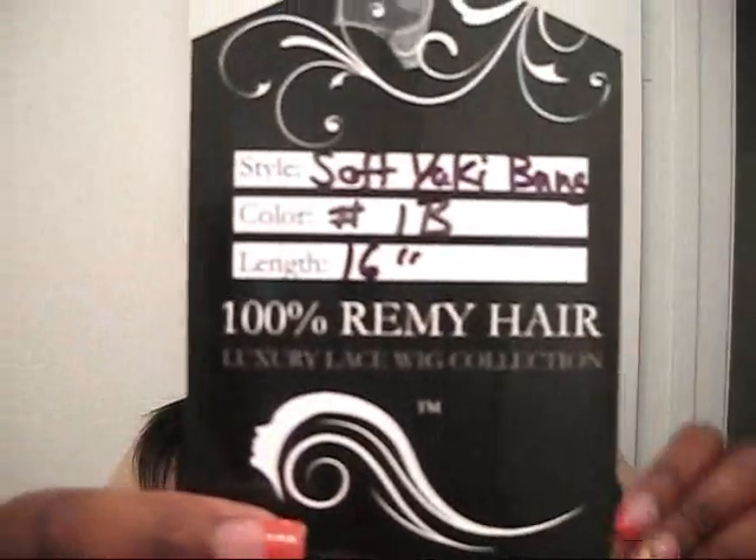I got this hair from platinumwigs.com. This one is called Soft Yaki, it's 16 inches long in a number 1B, and it's 100% remi human hair. I love this unit so much.